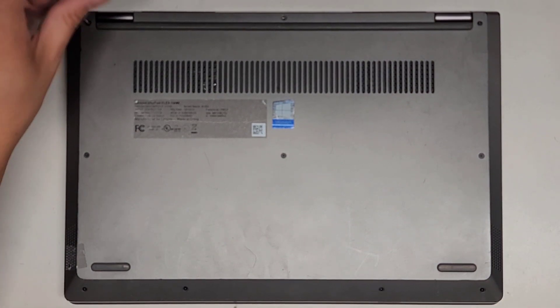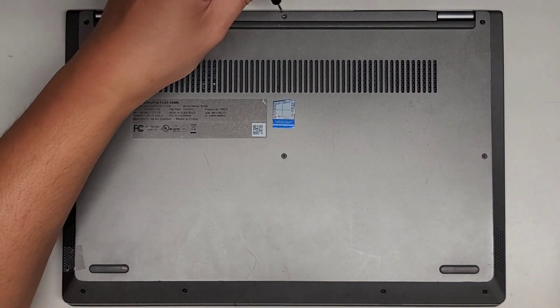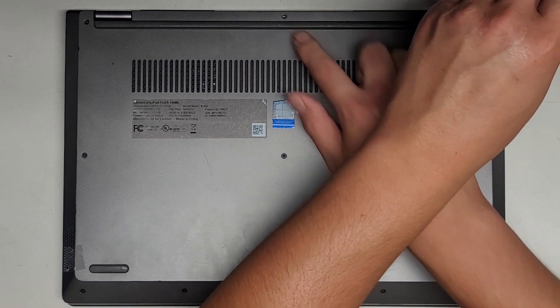You want to keep the screws in order because they can be different size, shape, and length. The way I do that, I put them flat side down on my desk in the pattern I remove them. So we got three going along here — this one was missing.